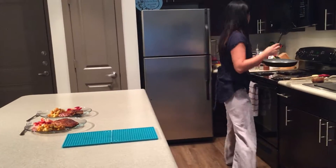Put the pan away and you're done. Time to eat.